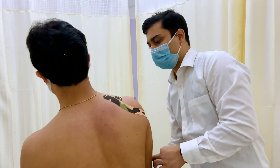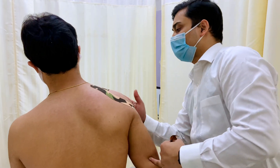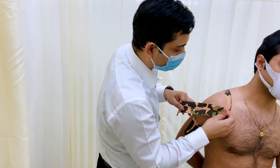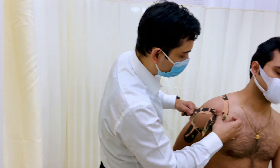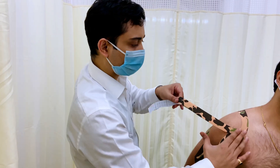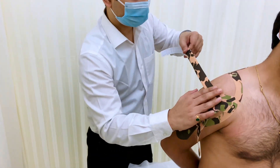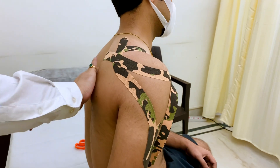Next step, we have to take the arm into internal rotation. Can you keep it like this? Next step we have to stretch — a little bit down. And then no stretch.